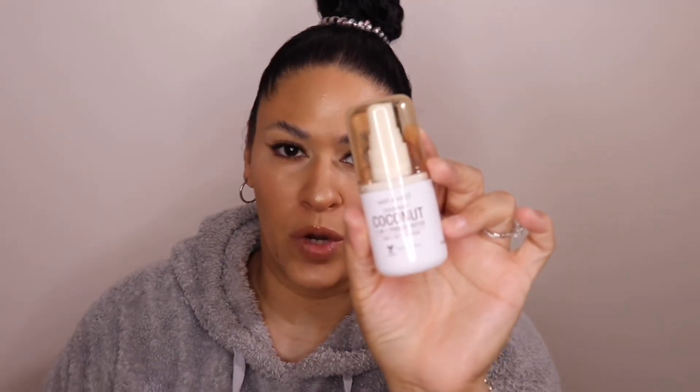For the last step I'm going to go ahead and take the Wet & Wild Three-in-One Coconut Photo Focus Primer to set the face. Oh my god, give me all the beaches — it smells like heaven, just like that coconut beachy scent.